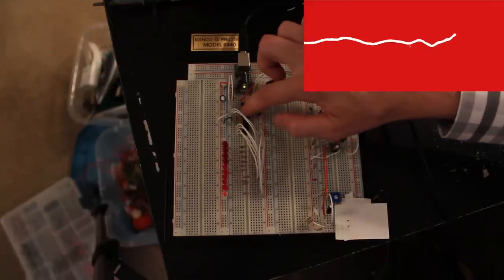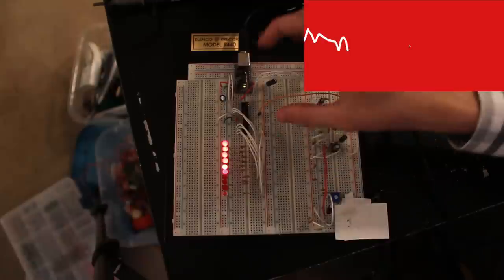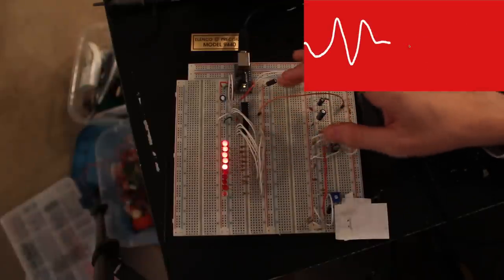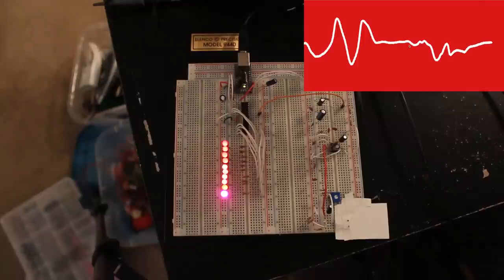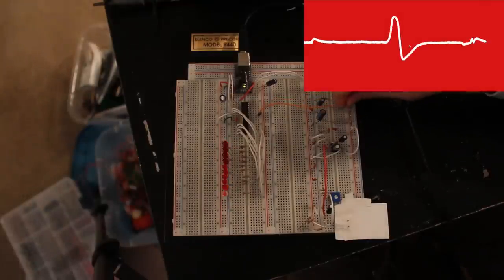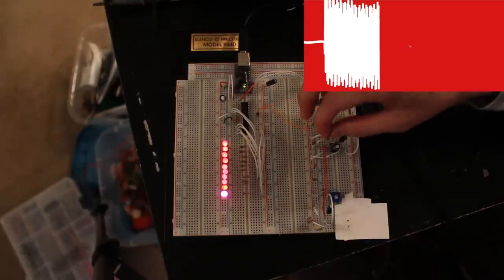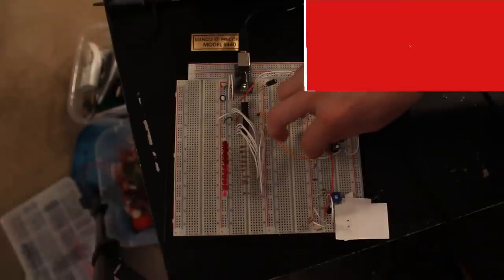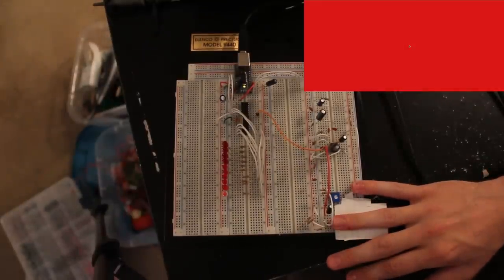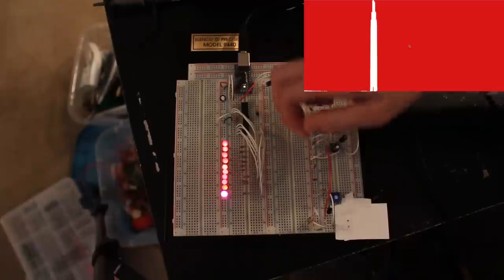The output of those two low-pass filters feeds into an analog input on a standalone Arduino — the same thing as an Arduino Uno board but on a breadboard — and then we have 10 LEDs. Let me show you the output of just the infrared detector on the oscilloscope: it's way down in the mud, you can't even really see it.